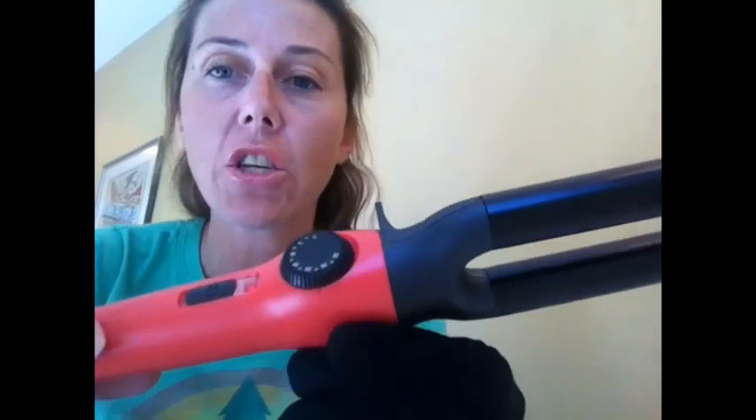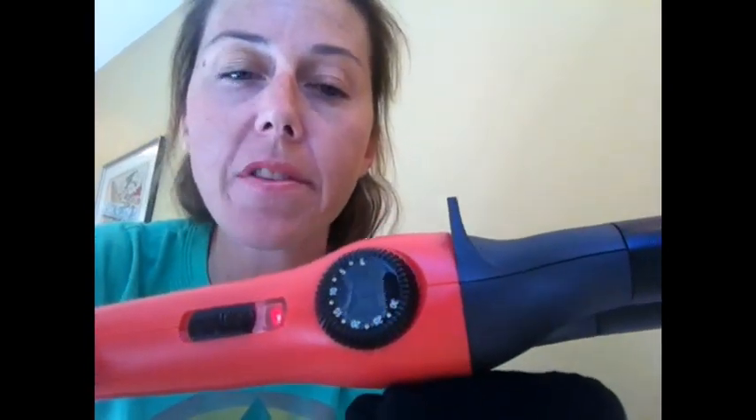The other piece I wanted to mention is — I don't know if you can see here — but there's a dial. It basically goes to 30 heat settings. I was reading in the directions that you start low for finer hair, and if you have thicker, coarser hair, you go all the way to 30. I started out at a 5 because I have such fine hair — my hair couldn't get much finer, so I'm sure that's what that setting is meant for.